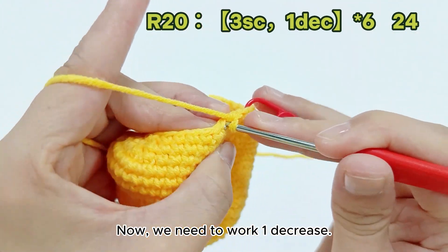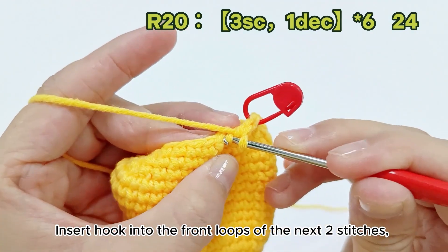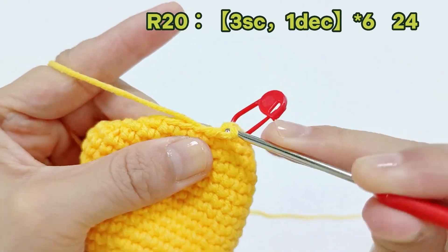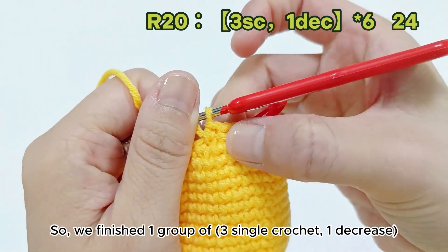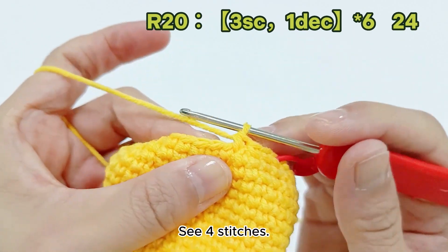Now we need to work one decrease. Insert the hook into the front loops of the next two stitches. Yarn over and pull through the first two loops. Yarn over and pull through the last two loops to make one decrease. We finish one group of three single crochet, one decrease — four stitches.